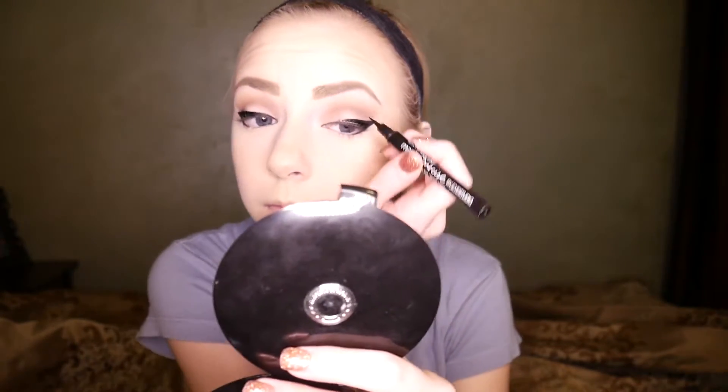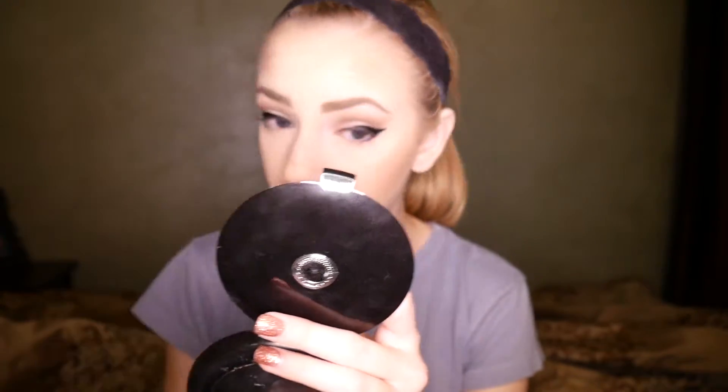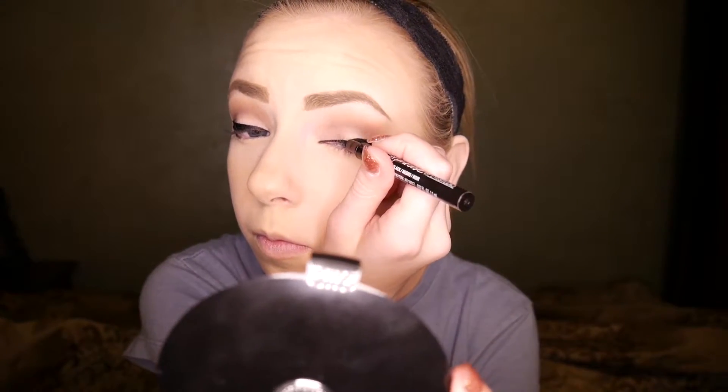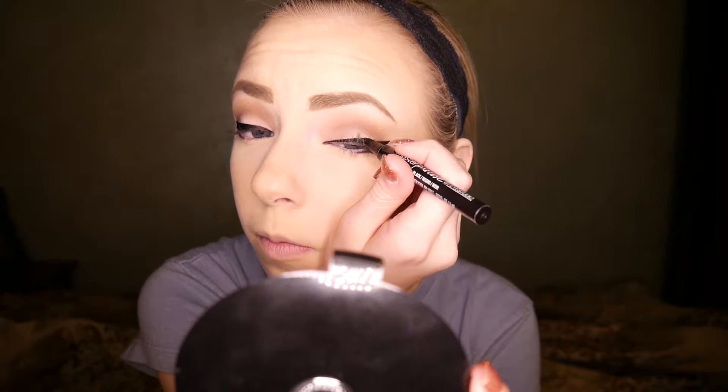Winged eyeliner is one of those things that can get tricky, and if you don't have a lot of practice it can tend to look not exactly how you want it or maybe not straight. So don't get discouraged — the first time you do it, it won't be perfect, because mine still aren't perfect and I have some practice. Just keep at it, keep trying, don't give up, and I'm sure you'll get to the place you want to be.